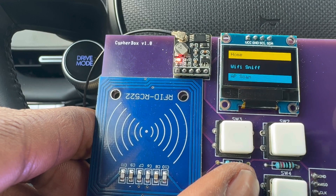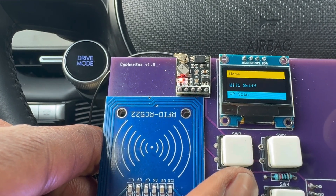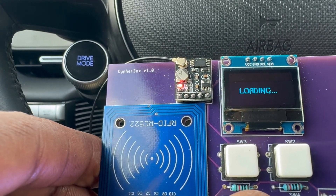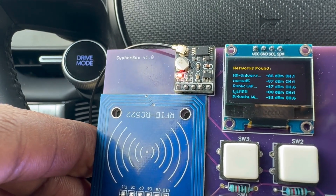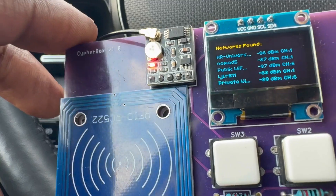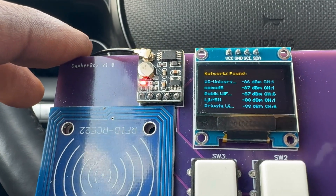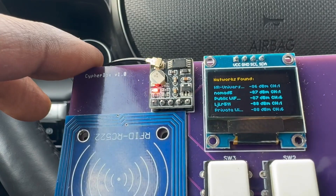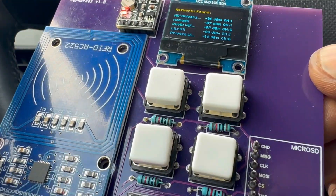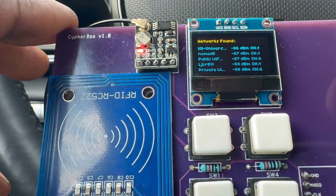Here we have the AP Scan. AP stands for access point, so it scans for Wi-Fi networks. Because I'm out in the field, you can see it shows different SSIDs, the RSSI signal strength, and what channel each Wi-Fi network is on. This is a good low-key way to do some initial analysis of where you're at. This data can be logged to the SD card for further analysis later.